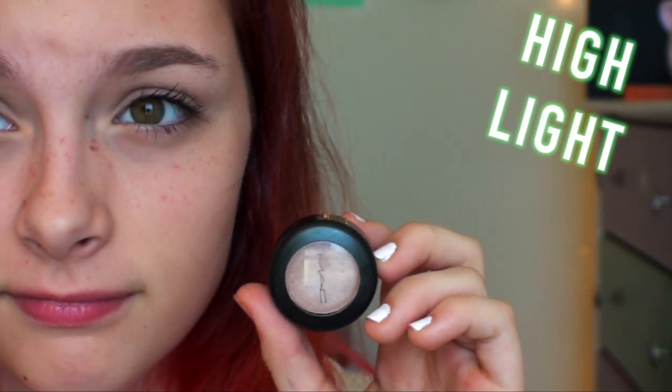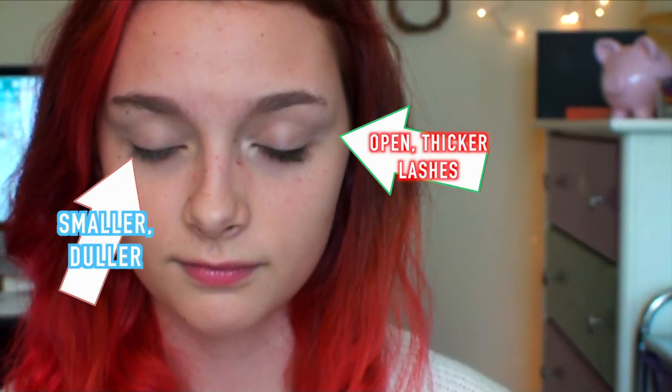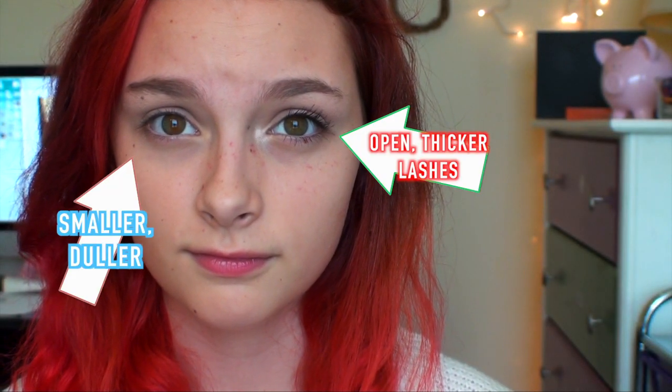Next, highlight the pin points of your eyes — the tear duct and the center part of your eye. And this, as shown by this picture, will help make your eyes look more open and welcoming.